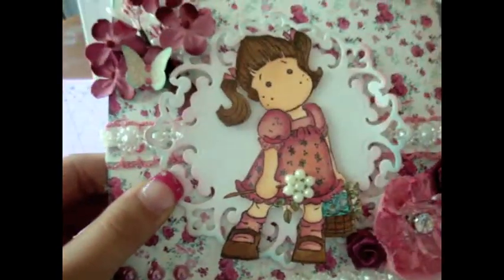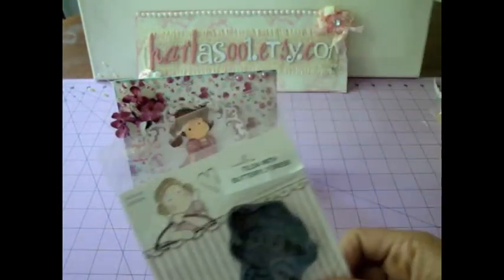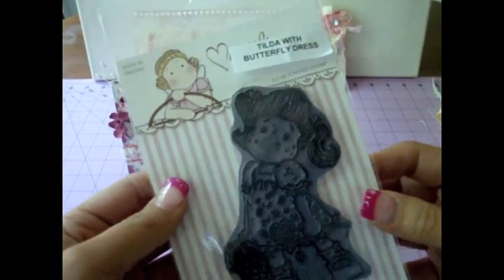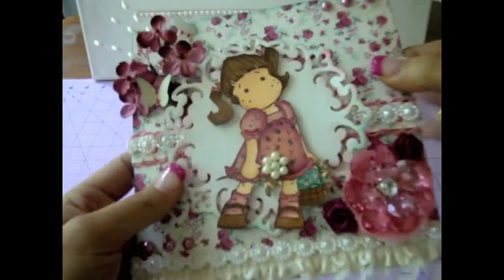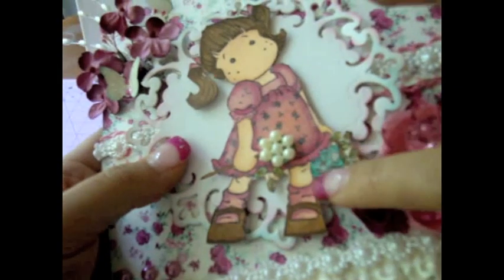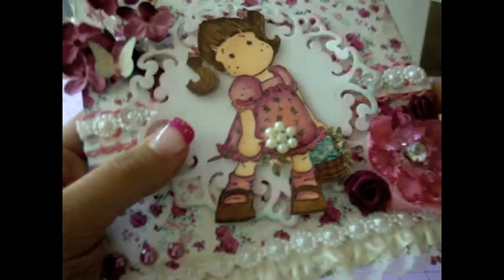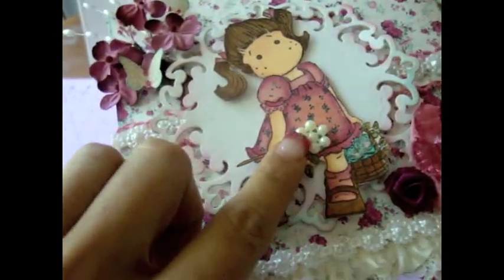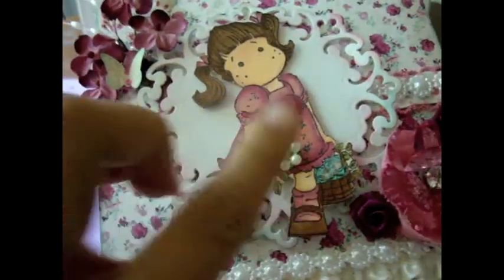I colored her — this stamp is by Magnolia and it's Tilda with the butterfly dress. I really love this stamp, she's so super cute. I colored her with my Copic markers and over here I put a little bit of glitter. She's holding a little rose, and I used Carla's flowered pearl trim for the rose. Isn't that just super cute? I just love it.